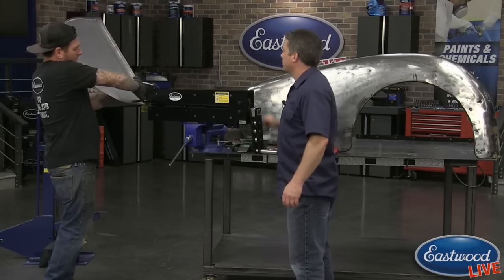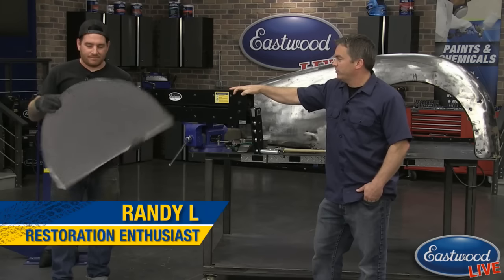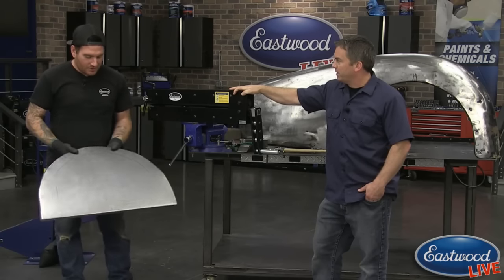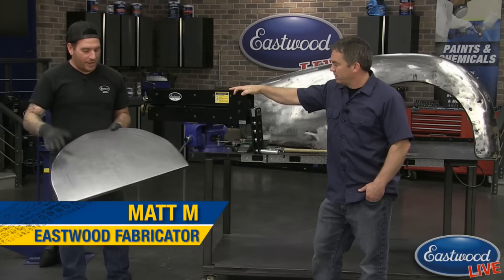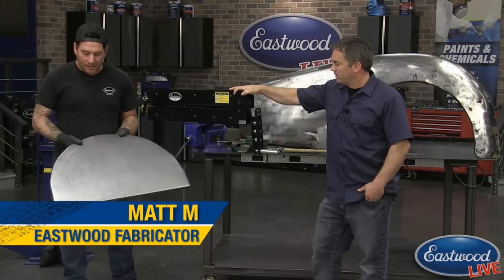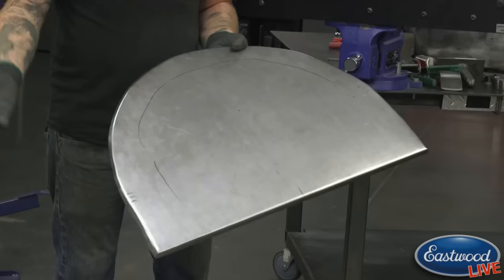Alright everybody, thanks for joining us for another live video here in Eastwood garage - part two of our 'how to make a fender skirt' with Matt. So Matt, what do we got going today? In the last episode we showed how to put some shape into the panel and get it basically laid out. Now we're starting to actually tip all the edges to give it the shape that we want and make it a functional part.